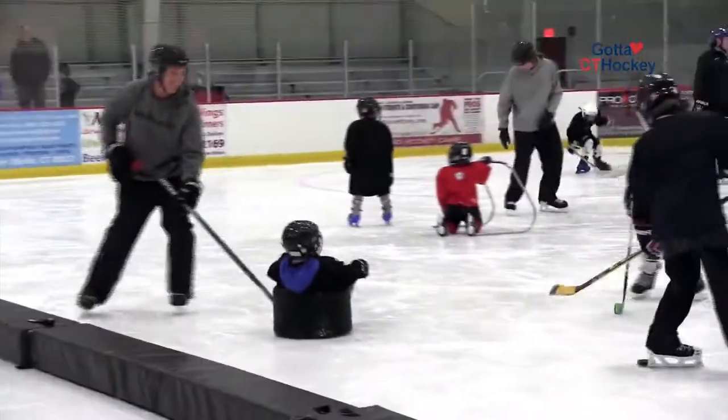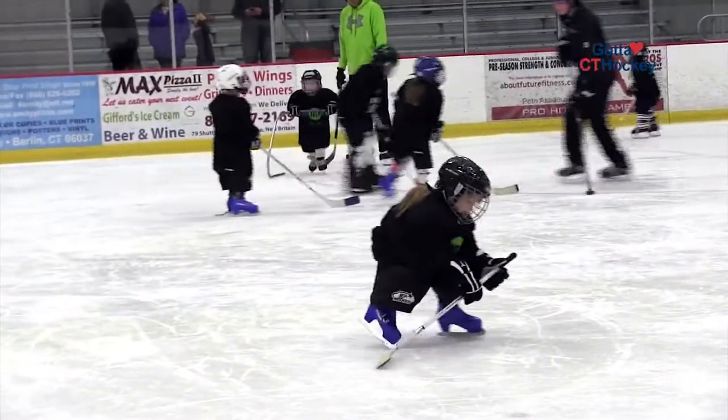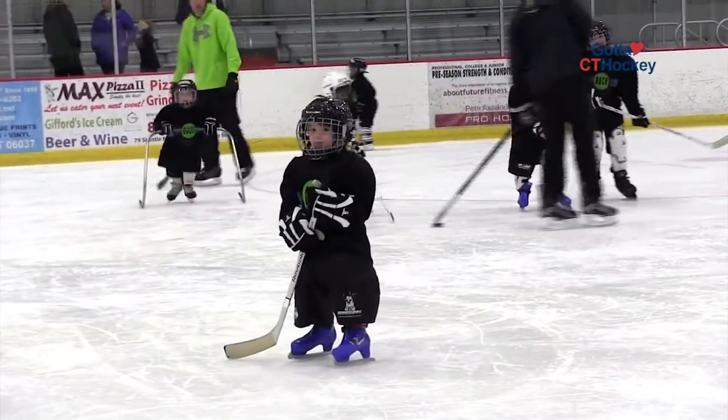We always like to say that you don't work hockey, you play hockey. So we want to make sure that these kids are having fun and falling in love with the sport. We try to play as many games as we possibly can and improve their skills all the time, but in a fun, positive atmosphere — and we want to make sure that they're safe so we get those good safe habits in them right from the start.